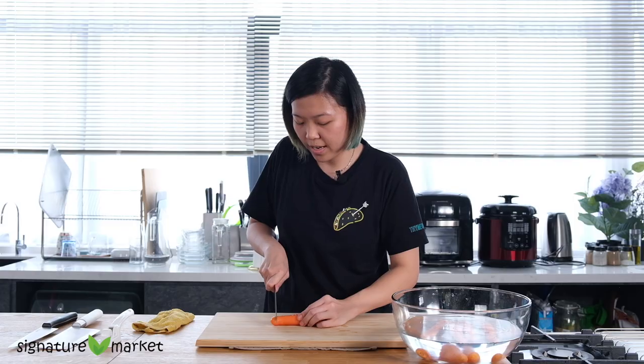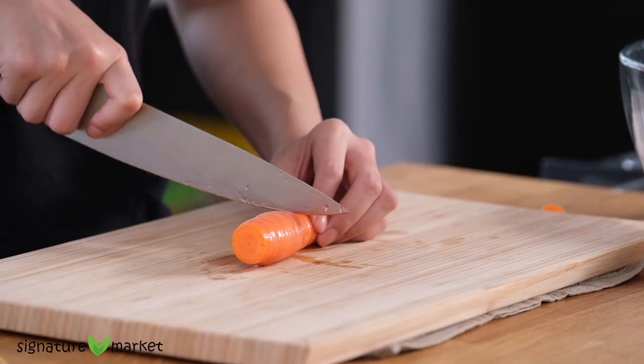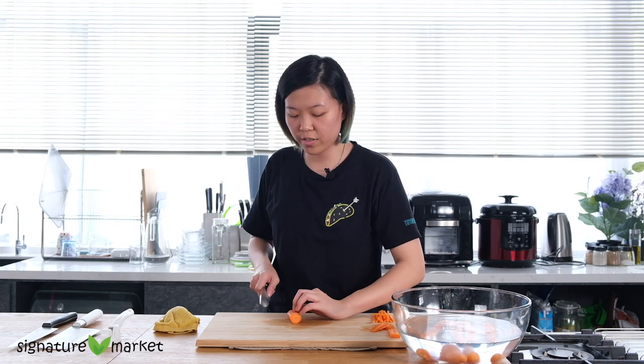First, we are going to cut the carrot into slices and then diced. Firstly, we cut off the head and the tail, then cut into 2cm lengths. As you can see, it's round and it's quite dangerous to cut as it can slide. So first, we cut off the edges.